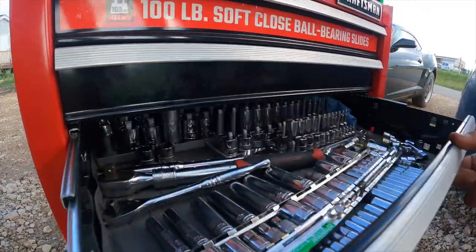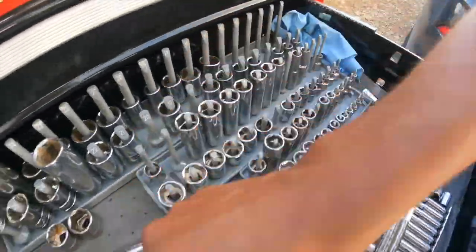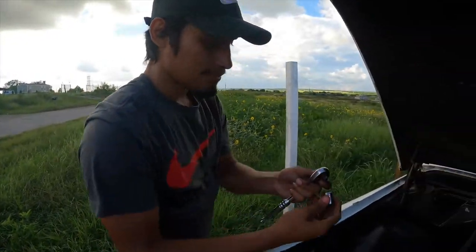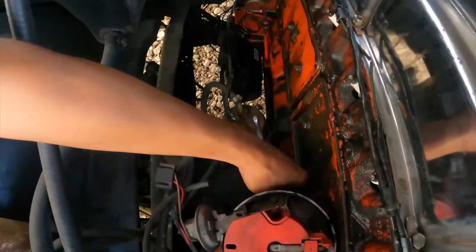Let's see which socket size it's going to be — it's going to be 14mm. Let's go get our ratchet. You want to go ahead and put it in and lefty-loosey to loosen it.